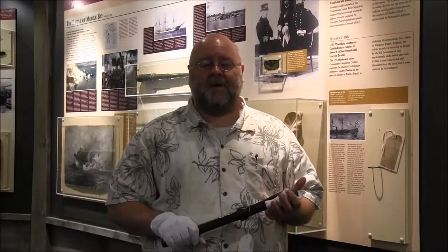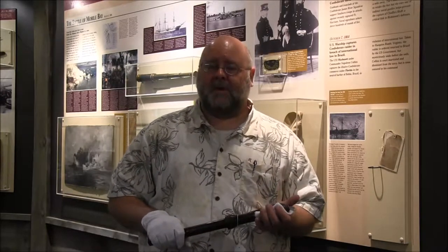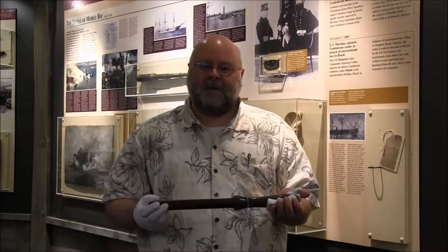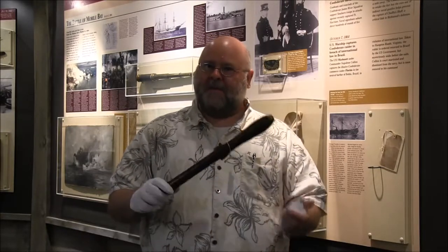Hello, ladies and gentlemen, and welcome to another edition of Curator's Corner here at the National Civil War Naval Museum. I'm Jeff Seymour, historian and curator. For this episode, I'd like to focus on one of the interesting items along our timeline that we usually have out on display, and it's this piece of wood.